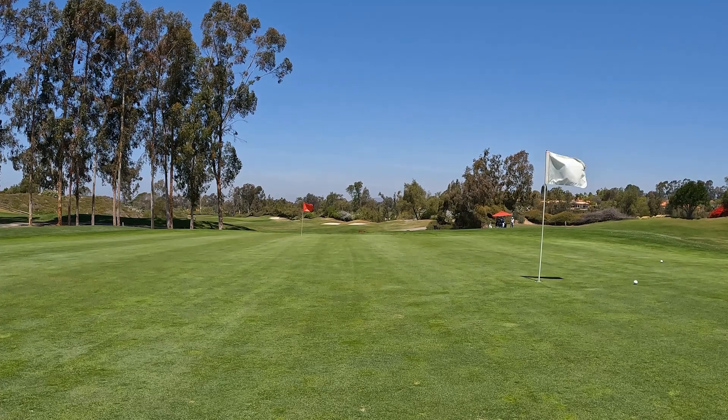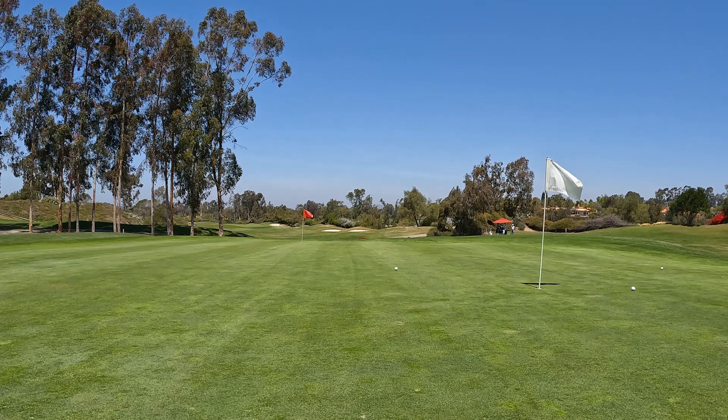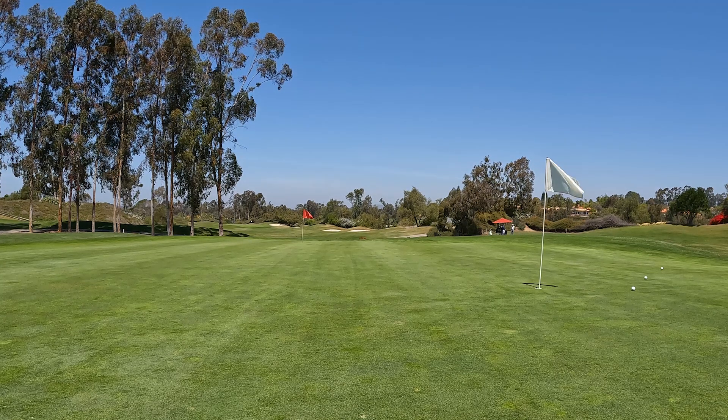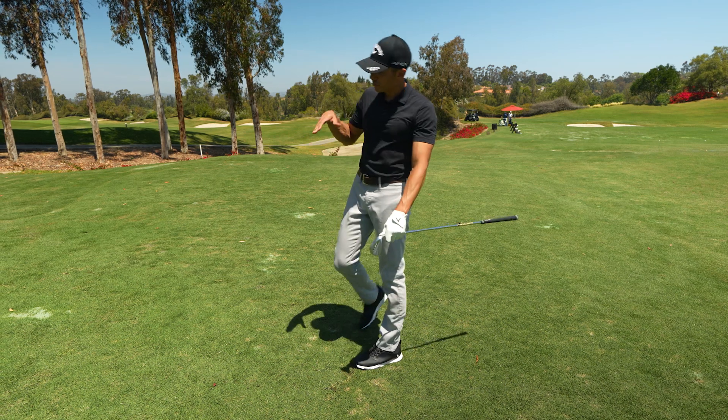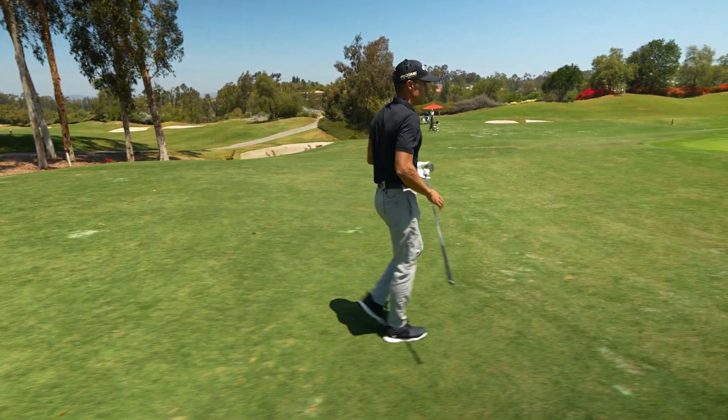Let's hit one more from here. That last one was pretty good. But you can hear that grab. It's not going to rip because right in front of the flag there's a little bit of a downslope, but so far, so good.